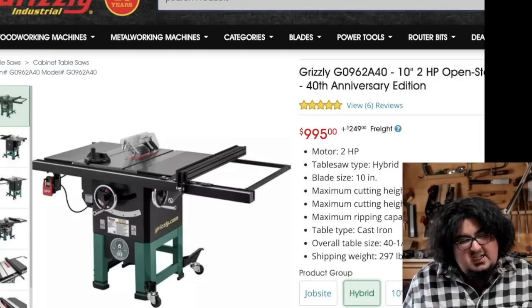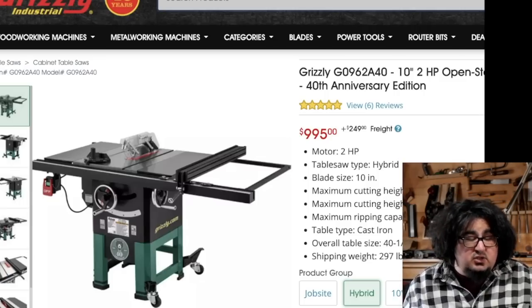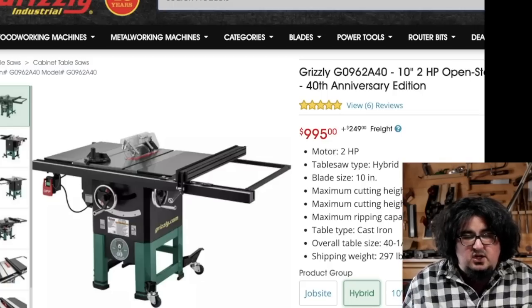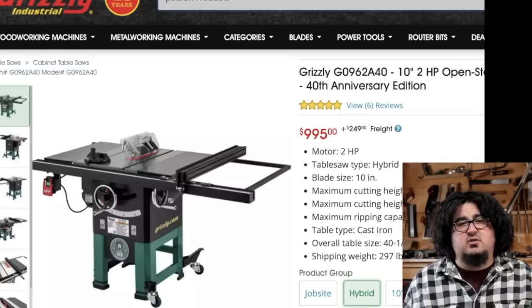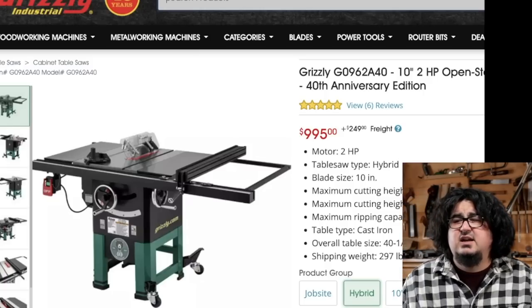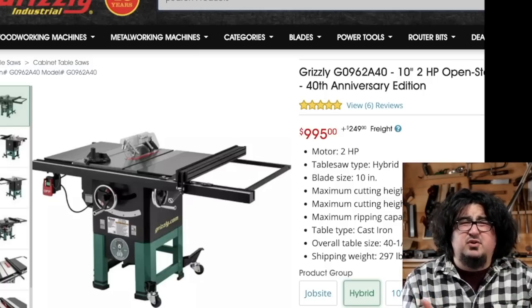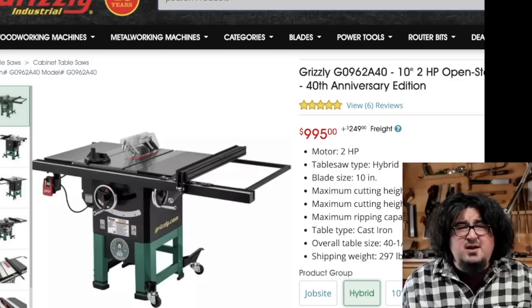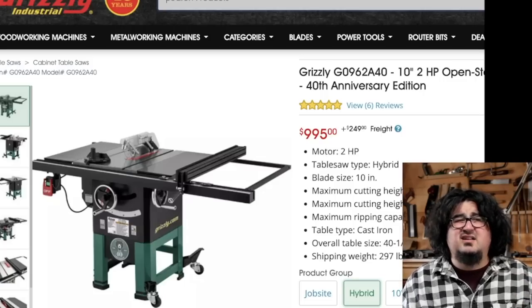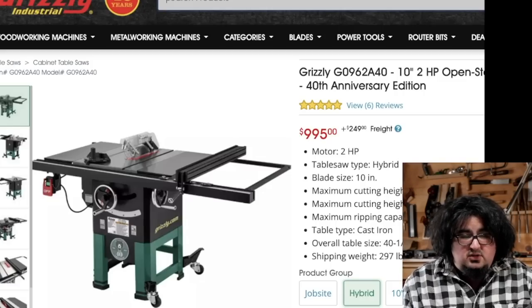Grizzly — I've said it before, I'm going to say it again: I'm digging the 40th anniversary colors and editions. They look good. Two horsepower hybrid saw. Hybrid saws I think are great bang for your buck. The downside to a hybrid saw is generally that the trunnions are mounted to the table, so it's a little bit more finicky to get everything perfectly lined up. I had a hybrid saw years ago and got it lined up once and never thought about it again. Thousand bucks — good looking saw.